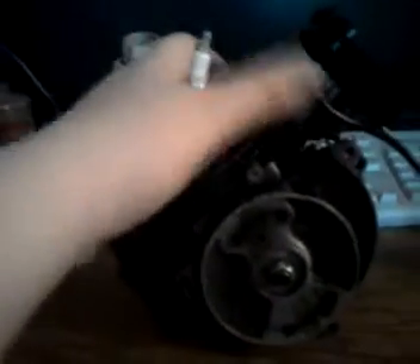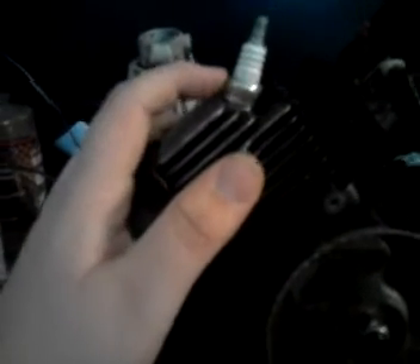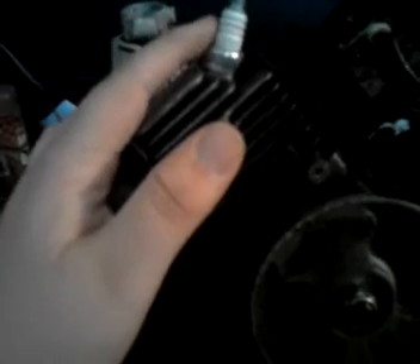This is the front of it. I think the spark plug was either for a different model weed whacker or a lawnmower or something. But for some reason, when I just put it on and put some gas in it, it ran fine. Here's the other side. There was a pull start on this, but the pull start went bad, so I took that off.